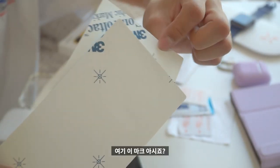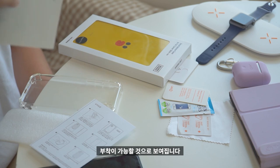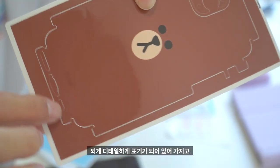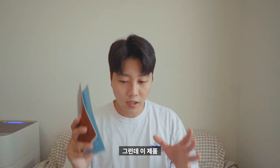뒤쪽에 3M 마크 아시죠? 이 부착 부분은 3M을 사용했기 때문에 끈적거림 없이 부착이 가능할 것으로 보입니다. 그리고 스킨 라인들이 디테일하게 표기되어 있어서 핏하게 부착될 것 같아요. 이 풀커버 케이스 스킨은 스킨만 붙이면 안정감이 떨어질 수 있는데, 실리콘 케이스까지 동봉되어 있어 더욱 견고하게 스마트폰을 보호할 수 있습니다.